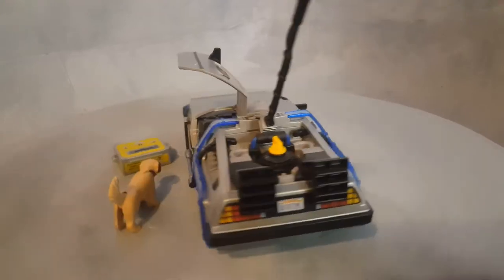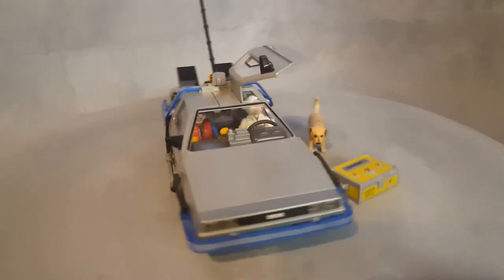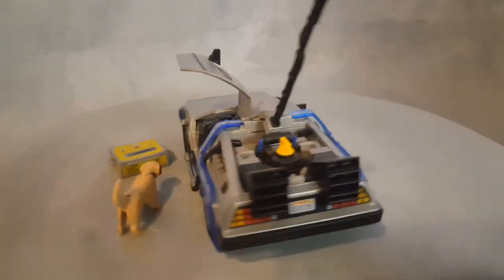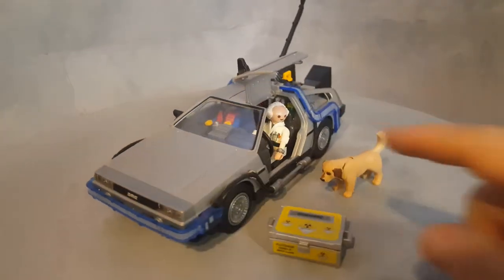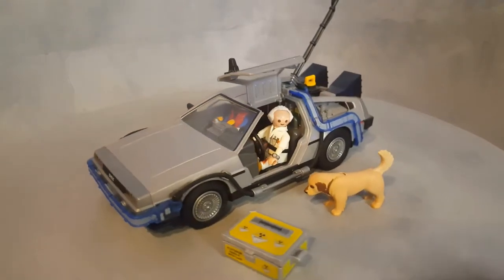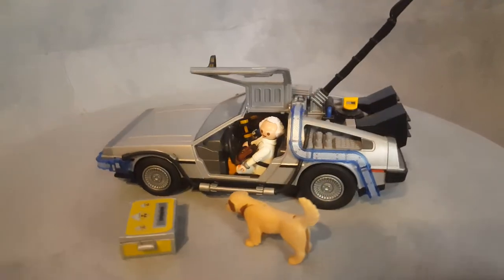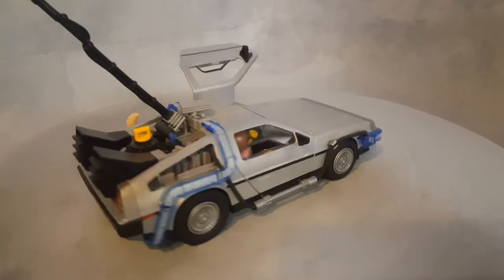This is Playmo Bello and we have the DeLorean from Back to the Future, set 70317 from the year 2019. It comes with two characters and the dog, Einstein. We have Dr. Brown and Marty McFly. This car is probably every 90s kid's dream. I remember when I was a child, I would imagine and dream of having this for my Playmobiles, and now it actually exists.